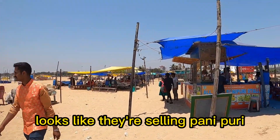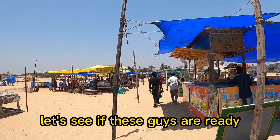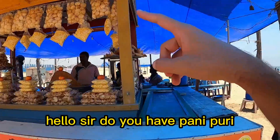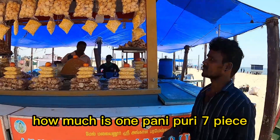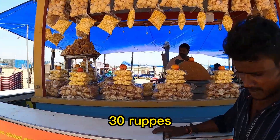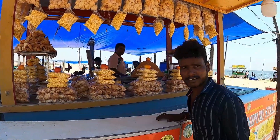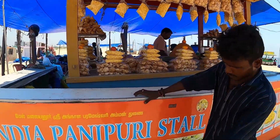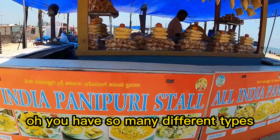Let's see, this looks like they're selling pani puri. Hello sir, hello! Do you have pani puri? How much is one? Seven pieces for 30 rupees. Seven pieces for 30 rupees — yes, I could get seven pieces of pani puri. You have so many different types!